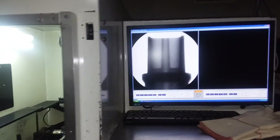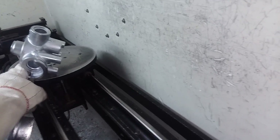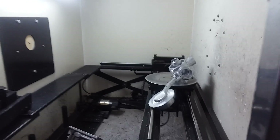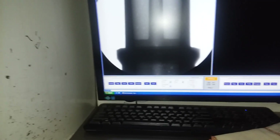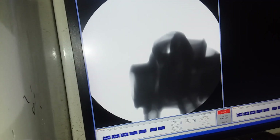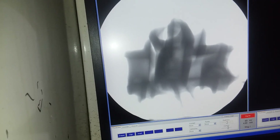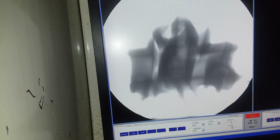We have this here x-ray machine — pretty neat. So what I'm going to do is show you a bend-ex part. I'll go ahead and cue this up. If I look at this part, I'm looking for any abnormalities —